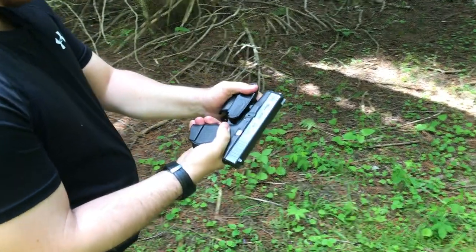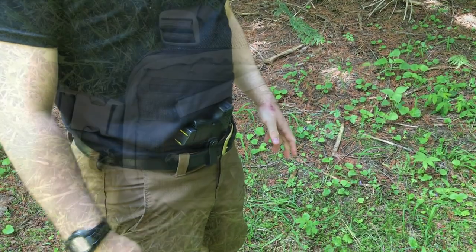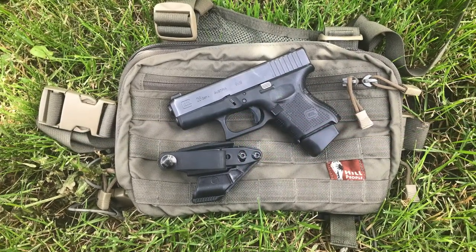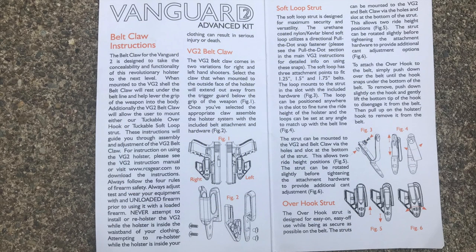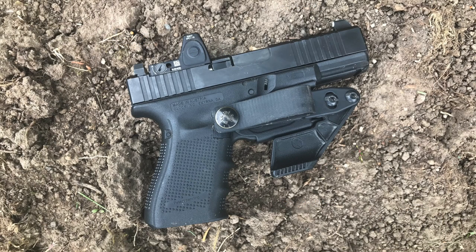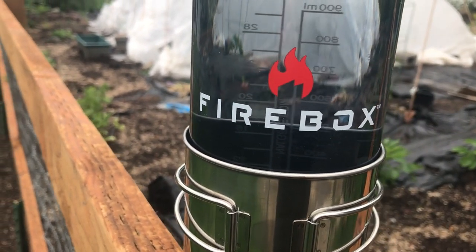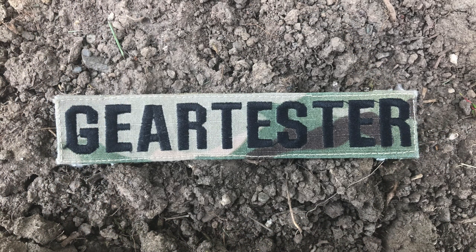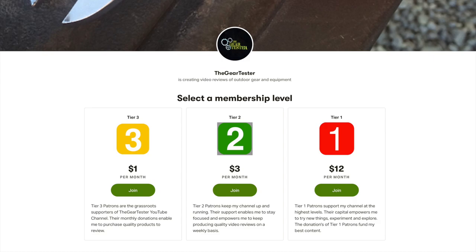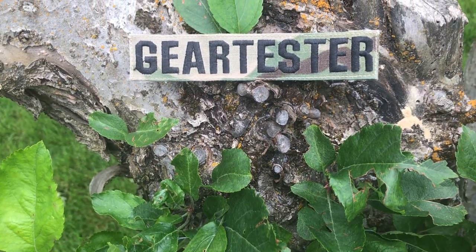I would highly recommend the Vanguard 2 from Raven Concealment — it's an excellent minimalist holster. Thank you very much for your views and subscriptions. My goal here at the Gear Tester YouTube channel is to produce quality video reviews on shooting, camping, and survival gear. If you liked this content, please support our sponsors and affiliates including Occam Defense Solutions, Firebox Stoves, Valley Food Storage, and XS Sights. You can also support us directly via our Patreon account linked in the description.